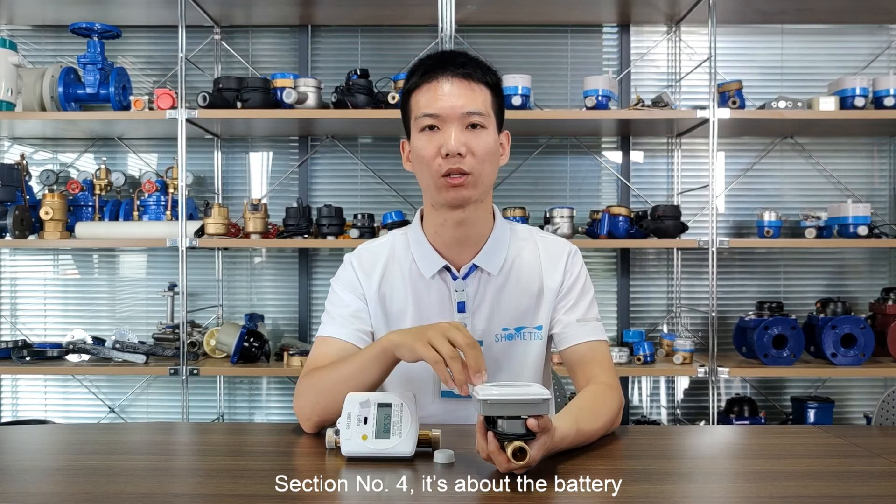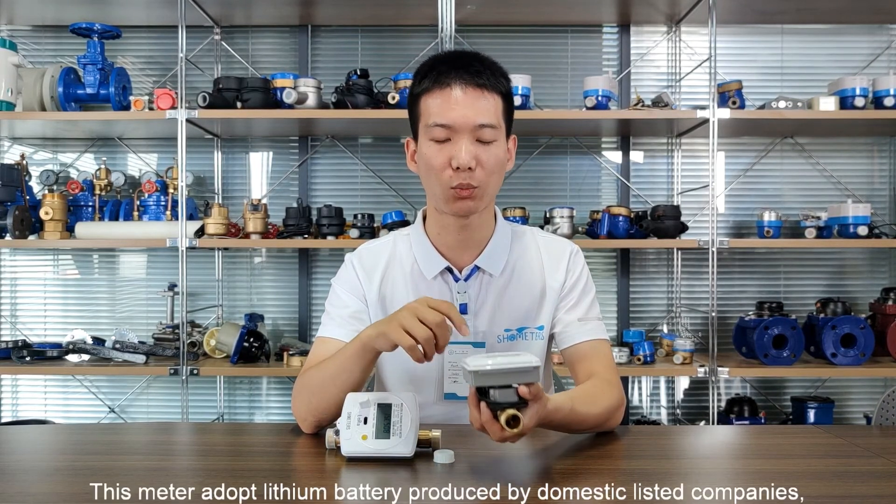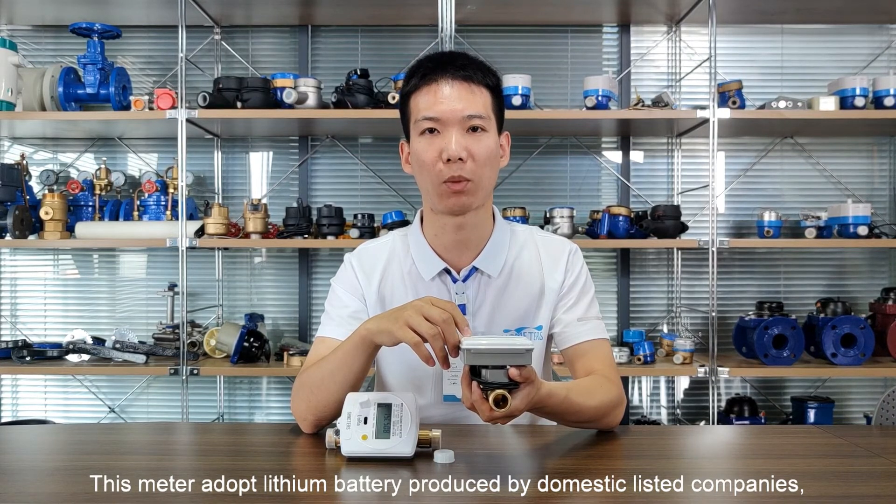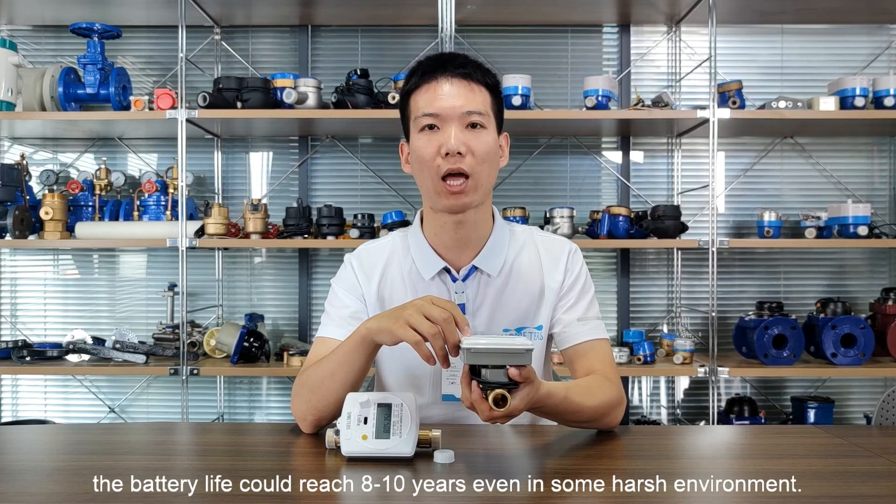Section number four is about the battery. This water meter adopts a lithium battery produced by a domestic listed company. The battery life could reach 8 to 10 years, even in some harsh environments.